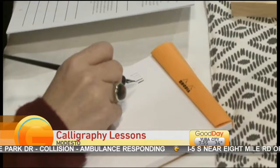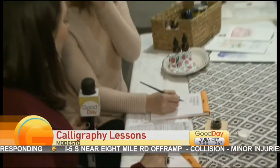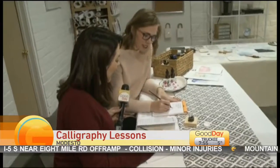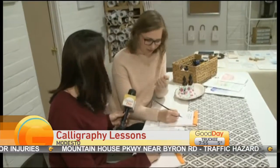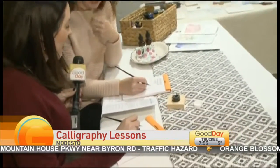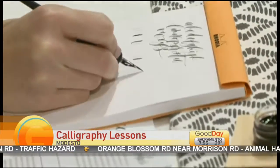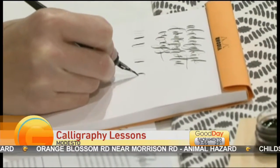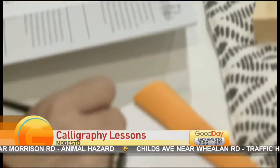Every time you go up it's thin, every time you come down it's thick. So the great thing about modern calligraphy is it takes your handwriting and makes it look fancy and beautiful. I want you to just do a letter A how you would — when you're coming across you do thin, then you go thick, back up thin, back down thick. That is so pretty — I think you have an A!